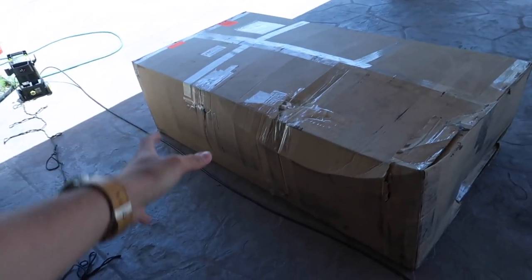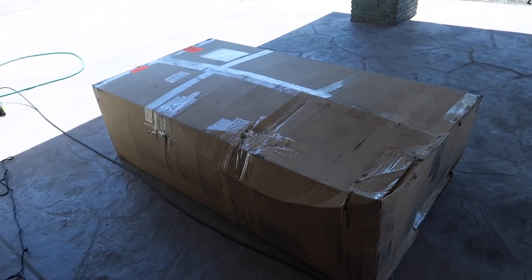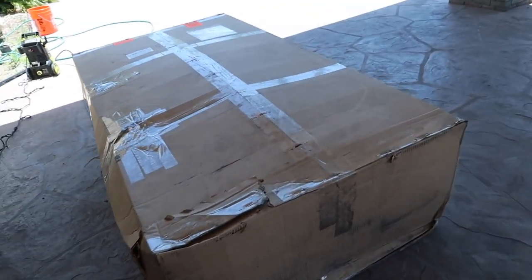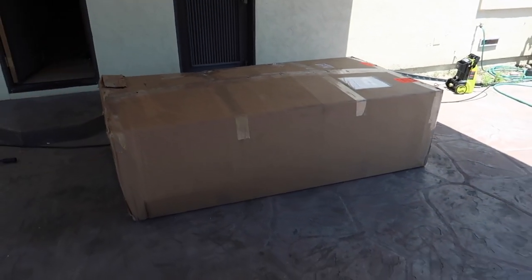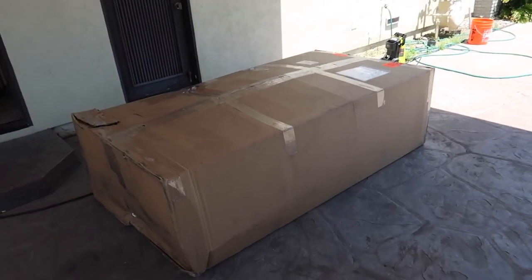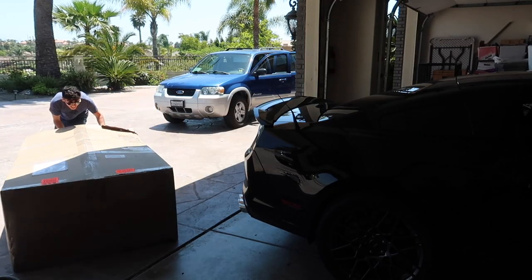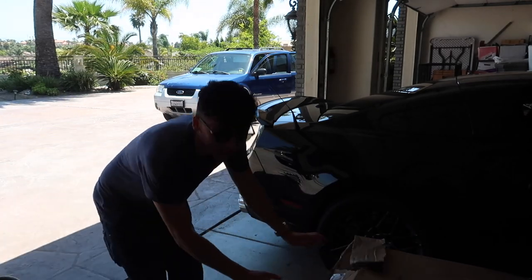We finally got my first package from Shelby American themselves — this thing is massive. I got this about three days after I purchased the Shelby, and it finally got here four or five weeks later. I am so stoked to finally announce the Shelby 1000 wide body kit, and there it is from Shelby American itself.